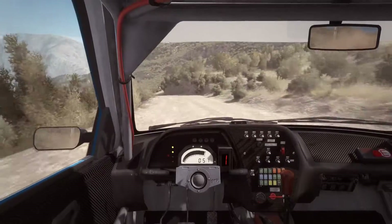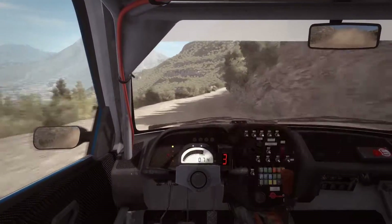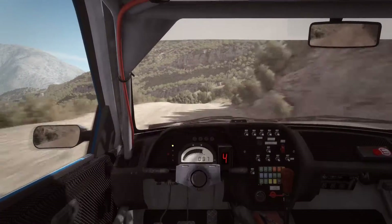Left 6, into right 6, long, 80 over crest. Left 6, braking, 60 down, acute left.